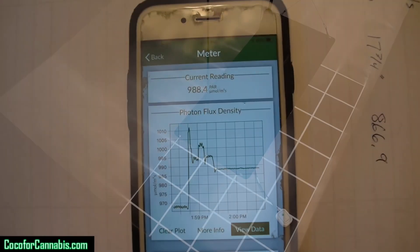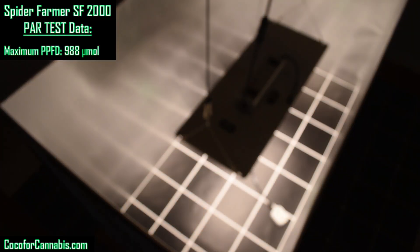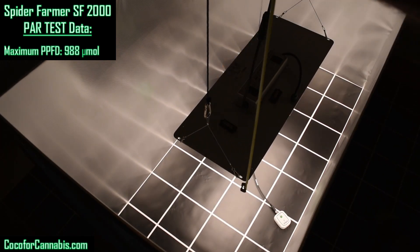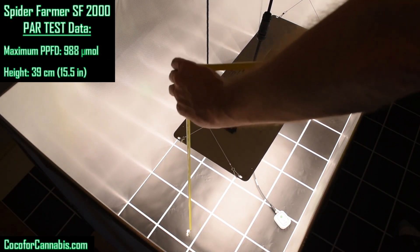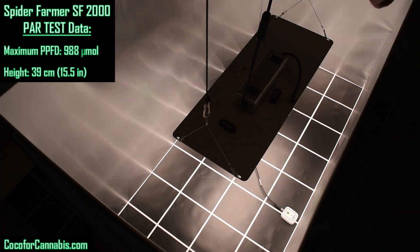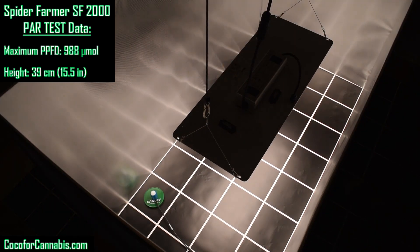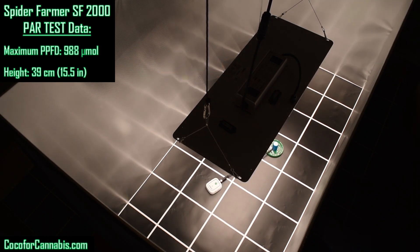I check the PPFD and see that it needs to be lowered slightly to get just under 1000 in the center. There you can see I have a reading of 988, which is pretty good. I'm taking a height reading at this point — 39 centimeters or 15 and a half inches — and we're going to call that the optimal hanging height. Now I'm just moving the sensor around to make sure I can't find a higher PPFD reading, as sometimes the highest reading is a little off center. Let's do the PAR test — take a reading with the sensor from the middle of each square, recording a PPFD reading in each and every square as we come around.